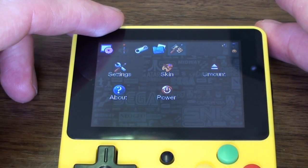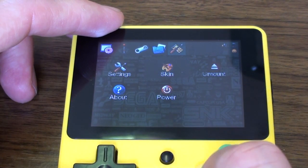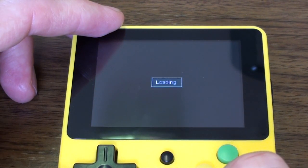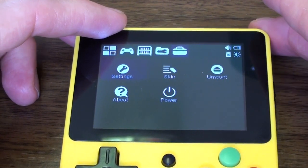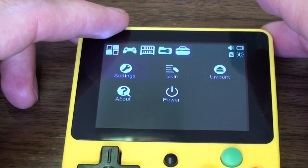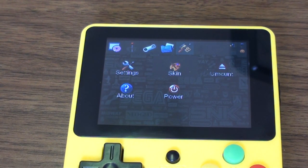In settings you can pretty much ignore most of it — you could set the time if you want. The skins option is useful; you can change how it looks. It all pretty much looks the same across menus but it's nice if you care about that sort of thing. Now I'm going to find a decent camera angle and look at some of the emulators, because this is where it gets interesting.